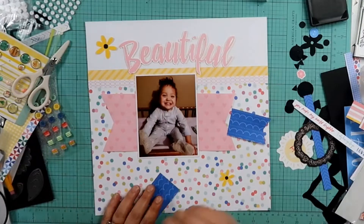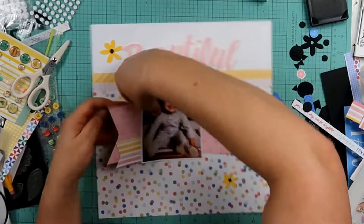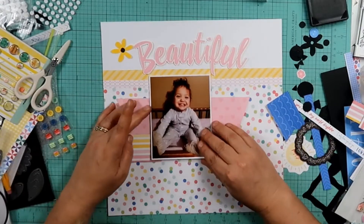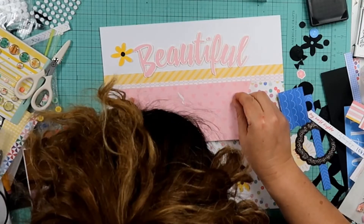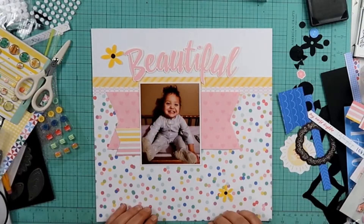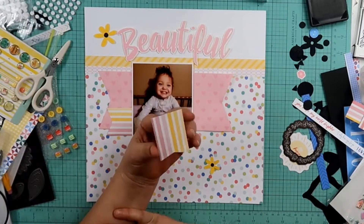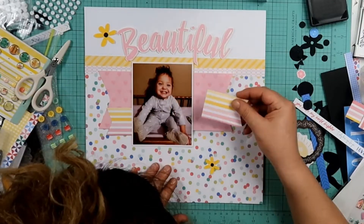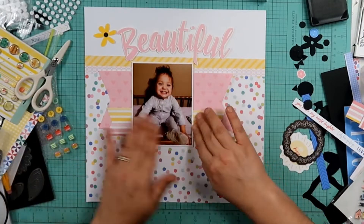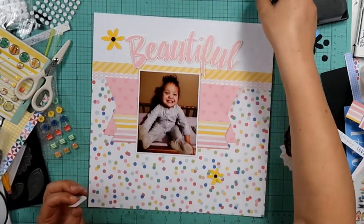Because I wasn't in love with these yellow flowers — and looking back at this layout, those yellow flowers looked way better — I did find some white flowers that were sitting on my desk and I ended up pulling those out. We have this white cardstock up top and the paper down at the bottom that is basically a white base with dots on it, so those white flowers are going to blend in, but I don't care. That's what I end up using on here.